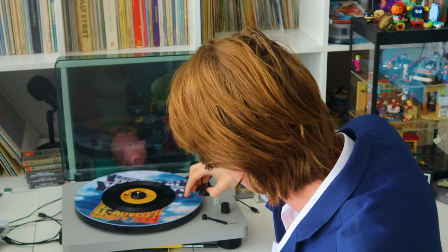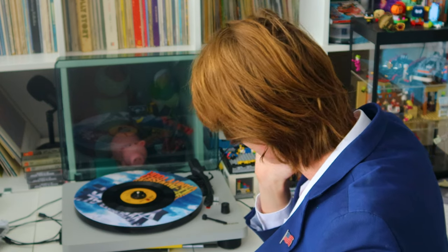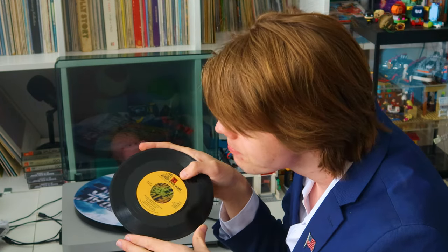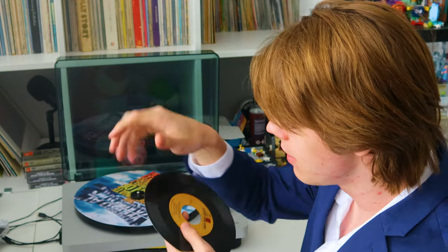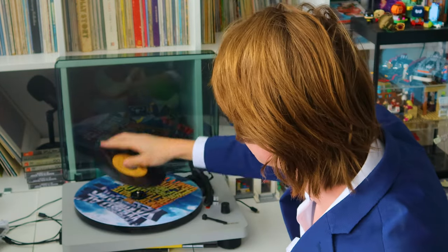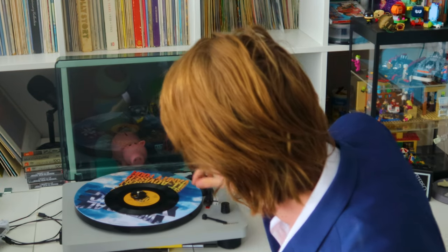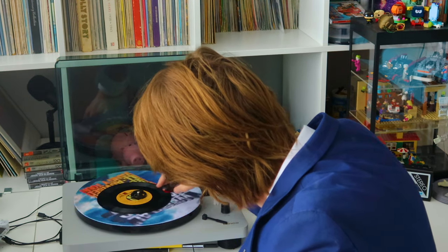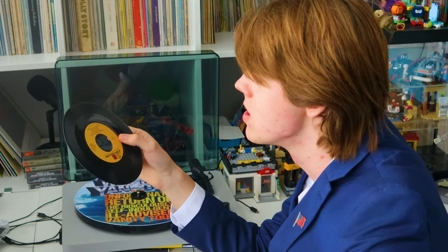The record is skipping. Son of a bitch. What are we gonna do now? We're gonna look for dirt. That's gone. It's still skipping. Maybe it's a bit more than just dust.